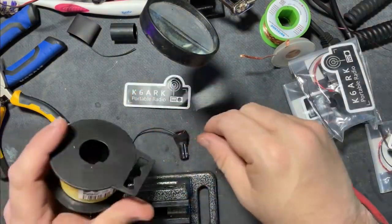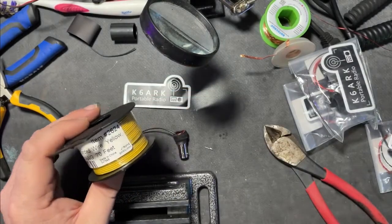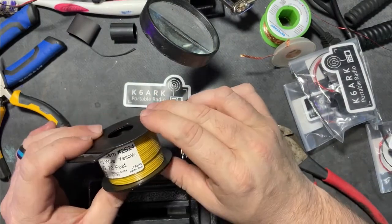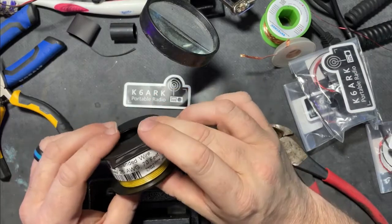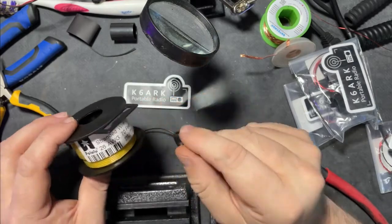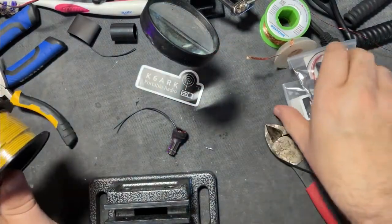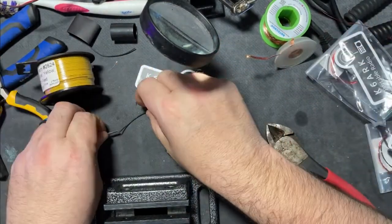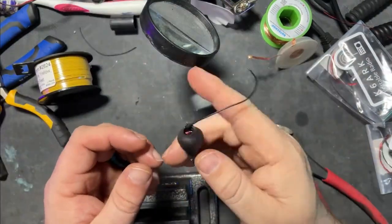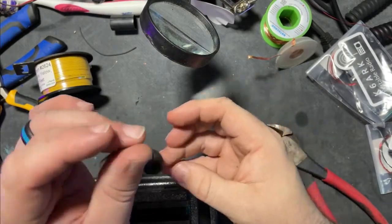All I really have left to do is attach this 26-gauge yellow stranded wire — I got this from DigiKey, it was about $11 and comes in a 70-foot roll. That's perfect because for a 40-meter EFED, you usually use about 65 to 68 feet, just depending on the tuning. We'll attach that and cover the join with a piece of heat shrink. K6ARK EFED half-wave antenna, 49-to-1 configuration, female version.